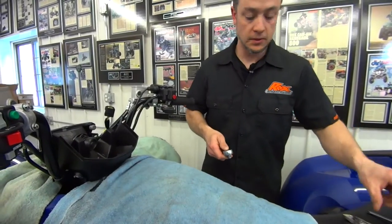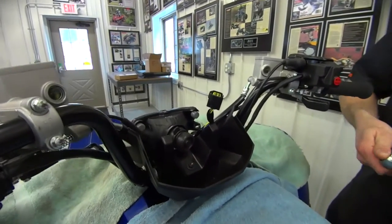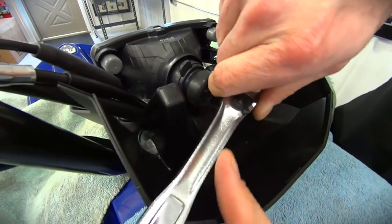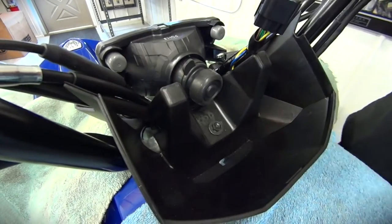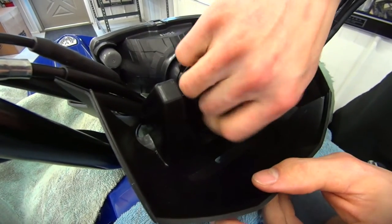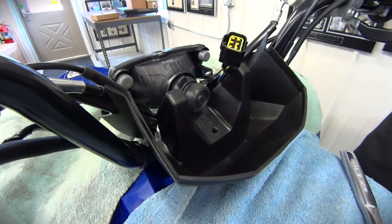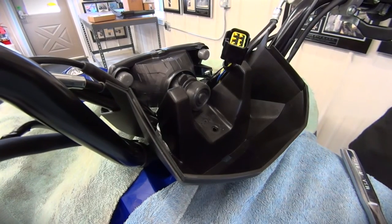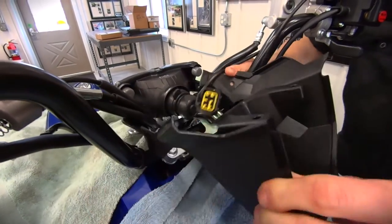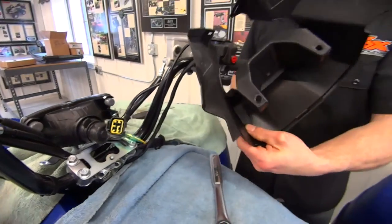Now the next part is going to be this bolt right here to take this plastic off — the last part of the bezel. 10 millimeter. It's a little bit of work to get this out, but it's not that bad. There's wires and stuff rerouted around it. Just give it a little pull, make sure you don't pull it on any wires, and then that comes out.